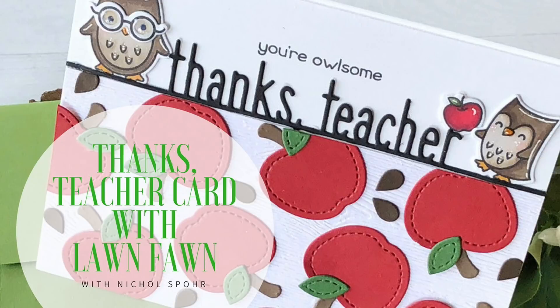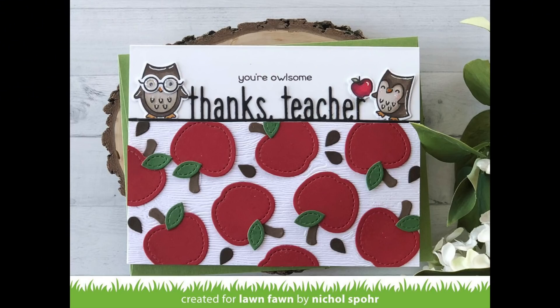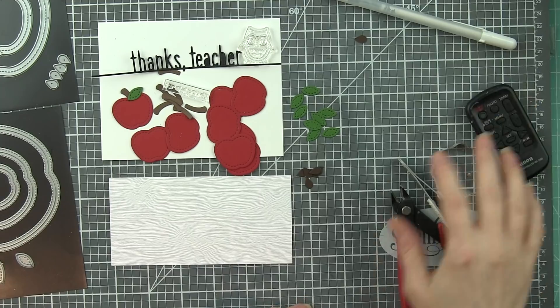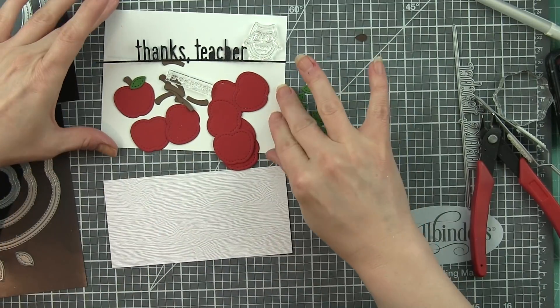Hi everyone, it's Nicole here for Lawn Fawn today with a teacher appreciation card featuring a whole bunch of awesome new products from Lawn Fawn, part of their fall and winter 2018 release. We are going to create our own patterned background with dies using the outside-in stitched apple stackables and stitched apple frames.